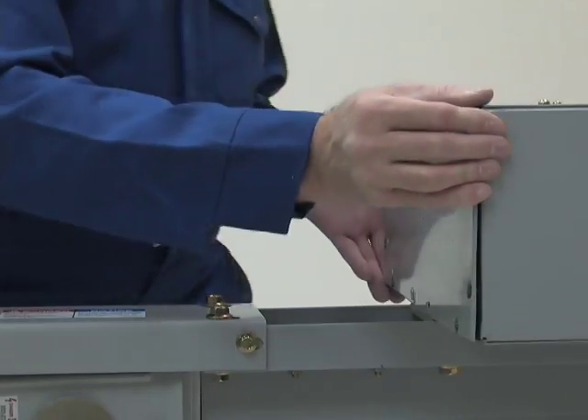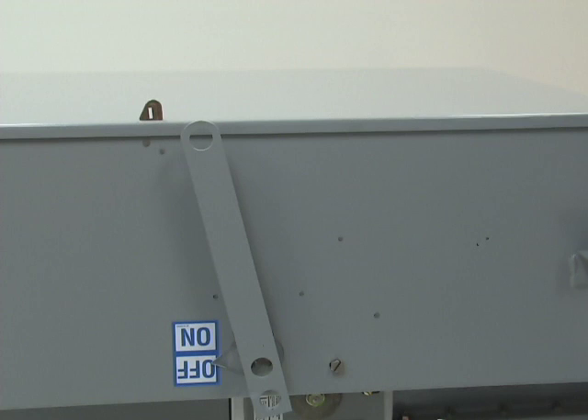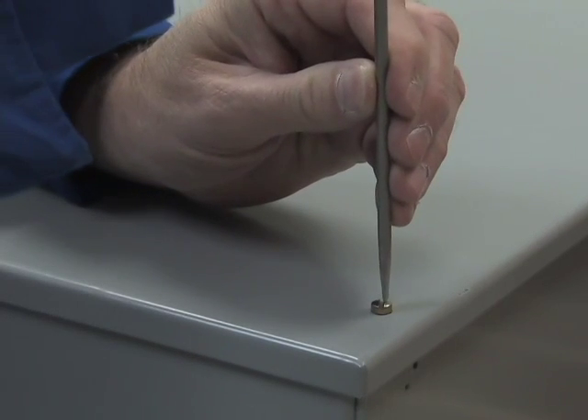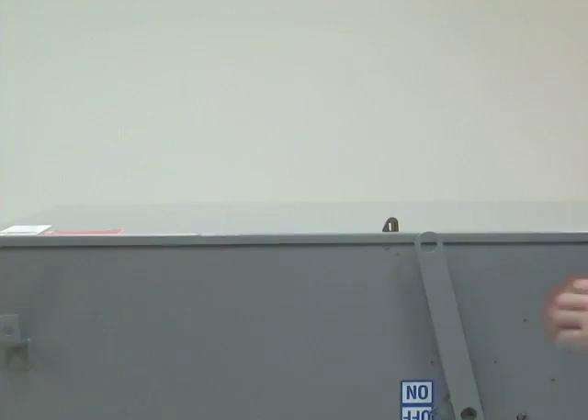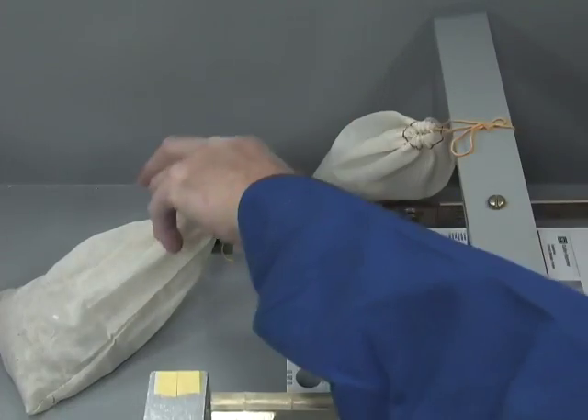Next, remove the top of the box and the end cover. To install the bolt-on circuit breaker, begin by unscrewing the screws on the cover. Lift the cover to open the box and remove the paperwork and hardware from inside.